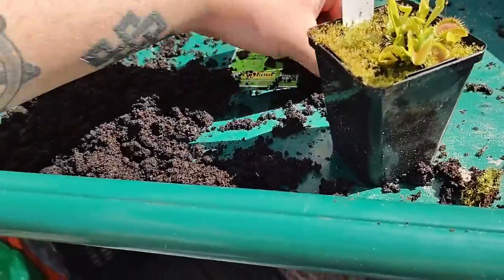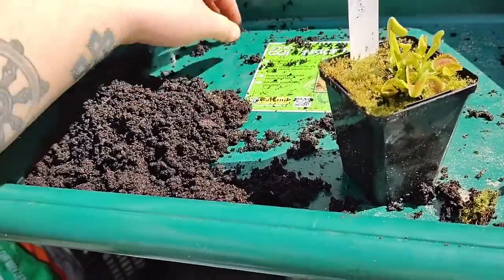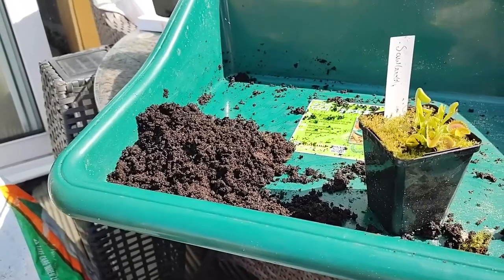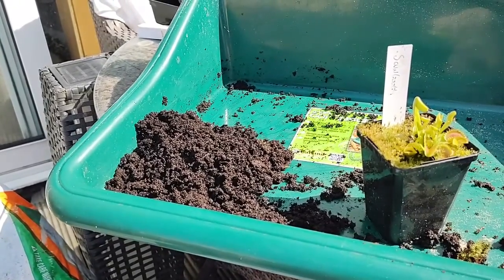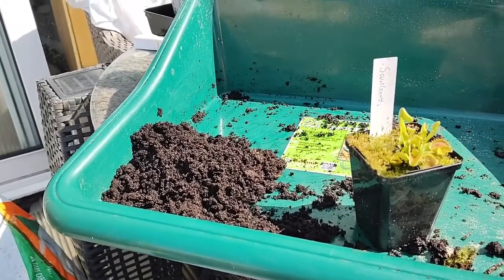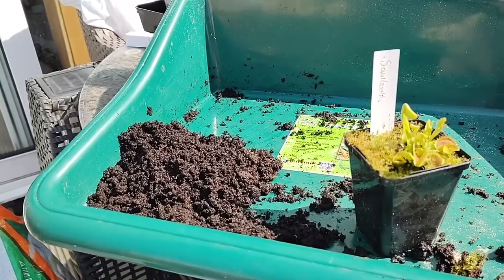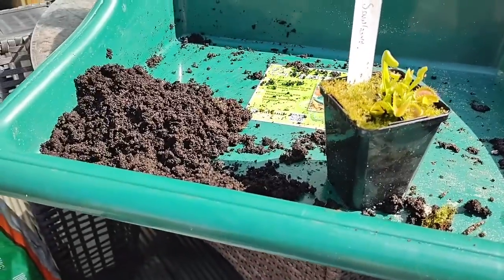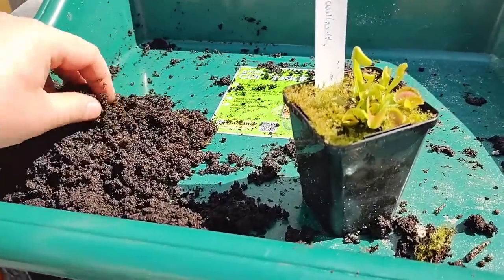I've never had a problem with them growing in 100% pure sphagnum moss peat. A lot of people now are using different types of peat-free composts. I have experimented with a few things myself, but as of yet I'll just use this.